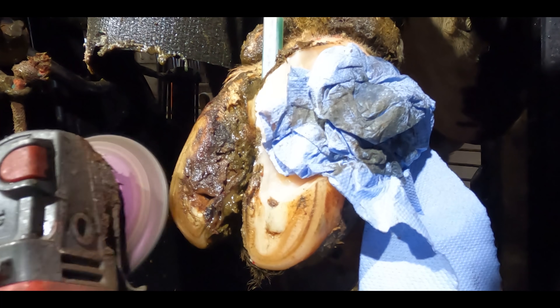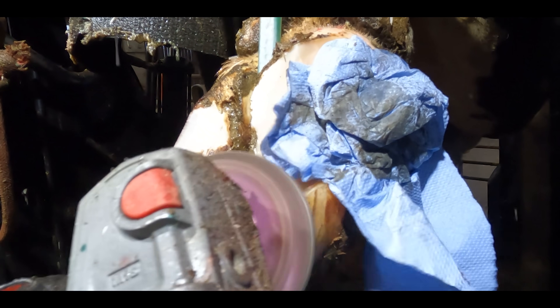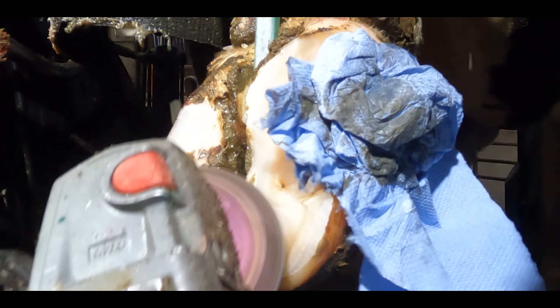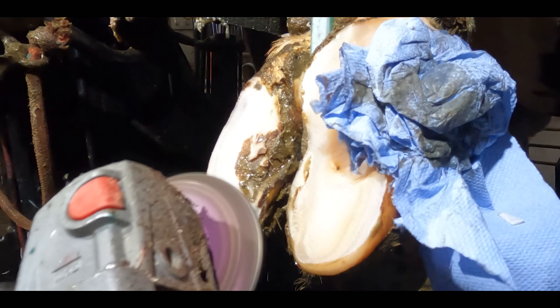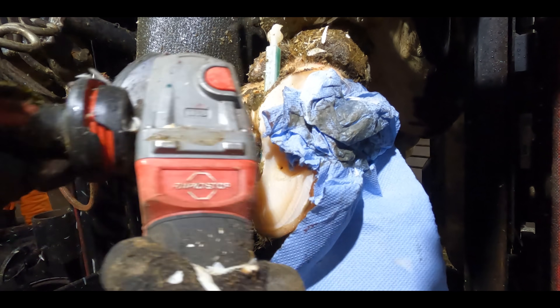I'm going to use the grinder on this foot now so I protect it by covering it with blue roll. I'm using the grinder to make sure that inner claw is as flat and level as possible and has a good surface for the bovie bond to do its magic. I also reduce the height of the outside claw to take as much weight off that as possible.